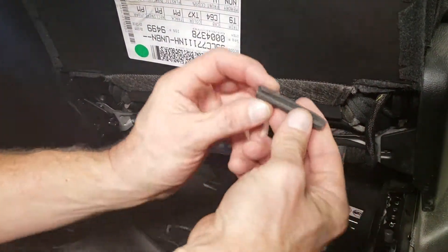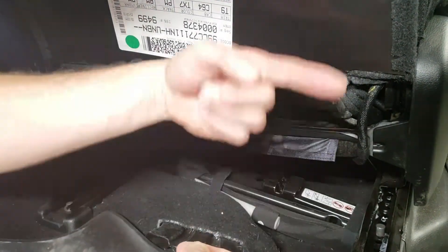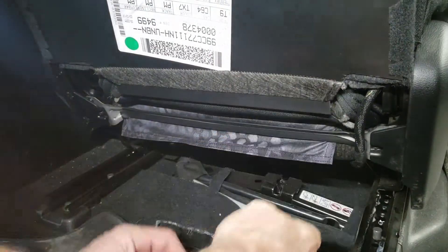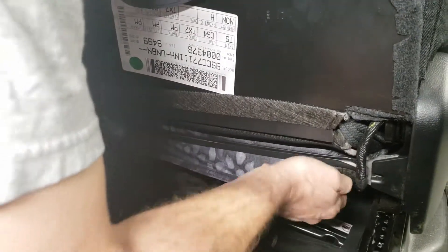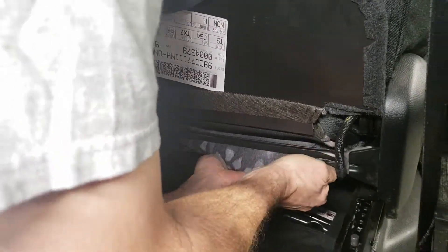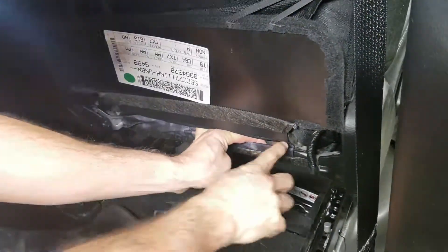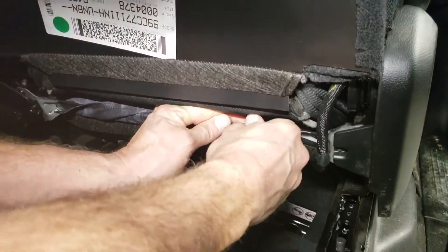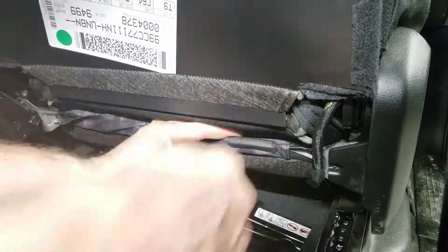Here's where the pinch weld comes into play. We're going to take the cover, wrap it up around that piece of metal pulling it tight, and press one of these over the top of it. Pull really hard with both hands, push it up, and tuck it right behind that bar. Tucked right behind the bar, that's holding it real nice — the pinch weld just goes right over the top.